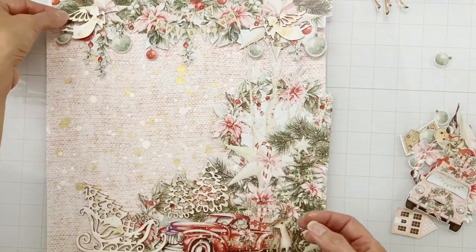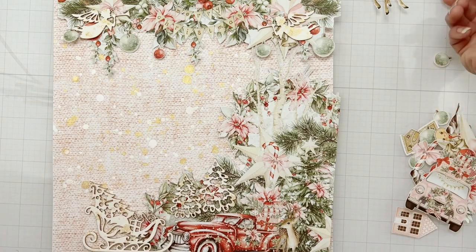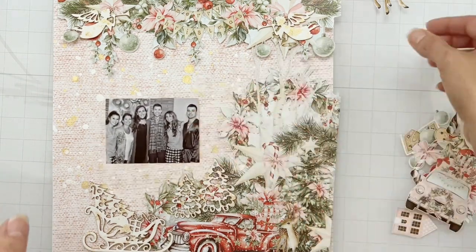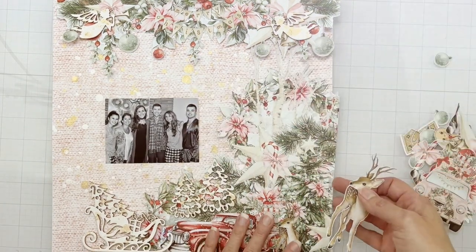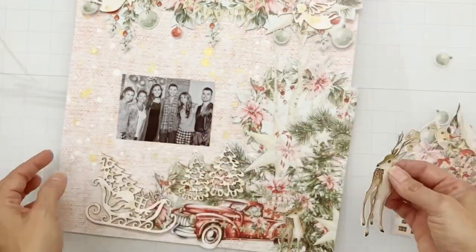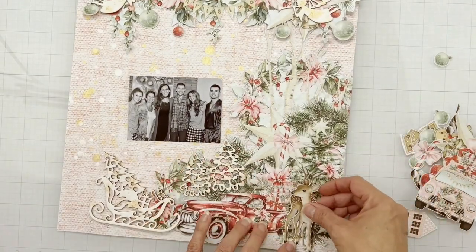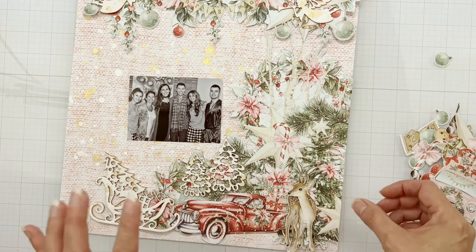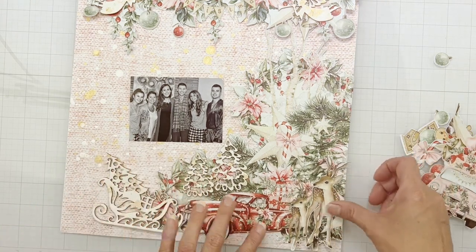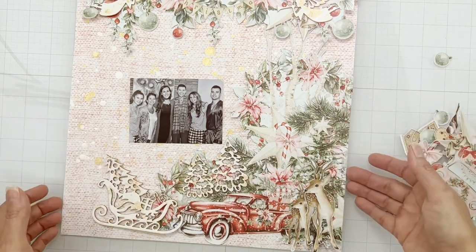I thought I'd have a couple of angels heralding up top. I have not matted my photo yet — I will get to doing that. After I stick these large pieces down, I'm going to start finding places for all of these pieces from paper number nine. I think I'll stack the deer right where it was — actually, I'll put it right there so we'll have the two. Let me get these pieces down and get a little bit of dimension going.